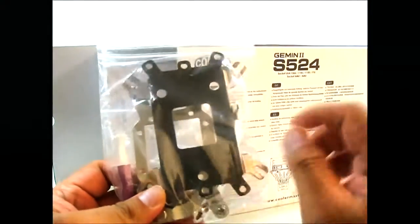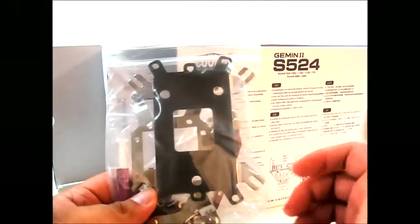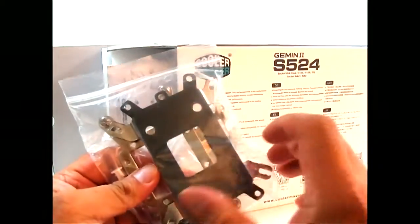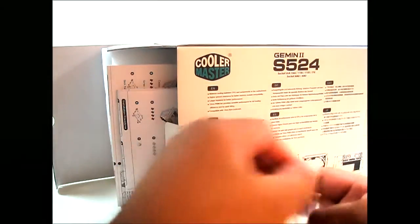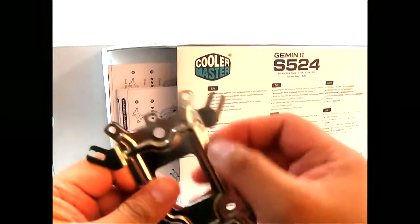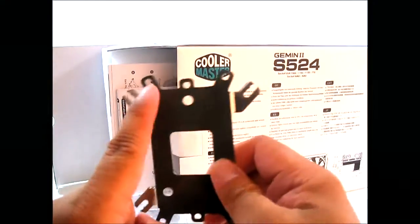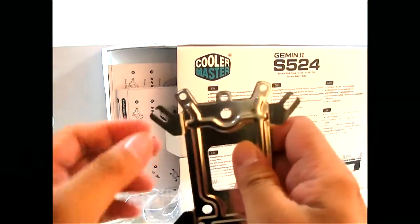You can see the universal Cooler Master backplate. If you have a previous Cooler Master aftermarket heatsink like a 212, TX3, or V6GT, it's pretty much the same universal backplate, but what differs for each one is the mounting side. The side facing you is the Intel side, and this is the AMD side. The AMD mounting holes are the same whether it be socket FM1, AM3, or AM2 Plus.